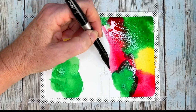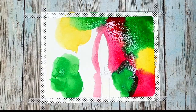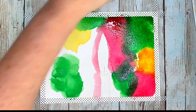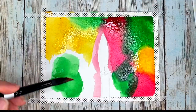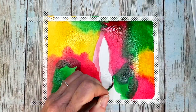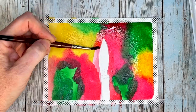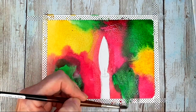Establishing our Christmas colors — I'm using scarlet lake, permanent green, and quinacridone gold. We're going to paint around the candle and get our pigments a little brighter, so I just keep going back over those same colors. Then we'll do the candle, so right now we're just painting around it and getting your colors nice and bright, adding more greens and reds.